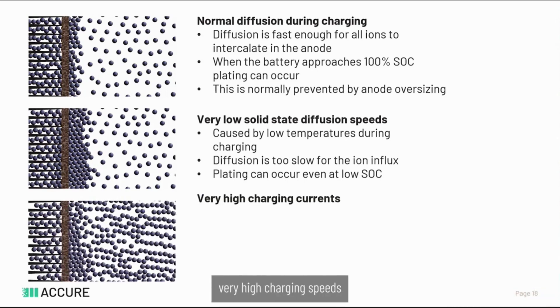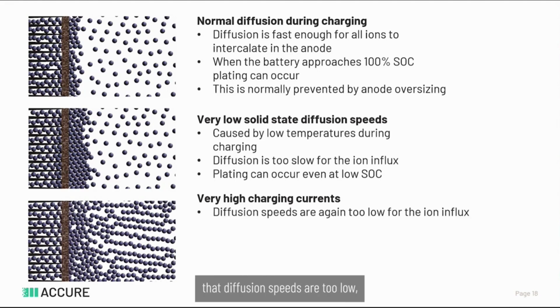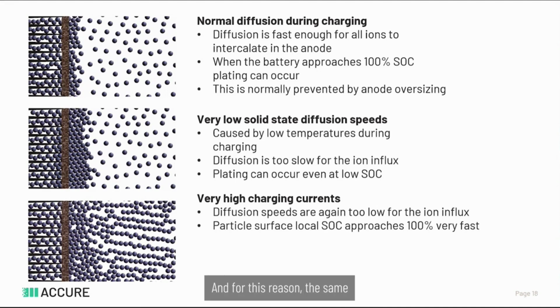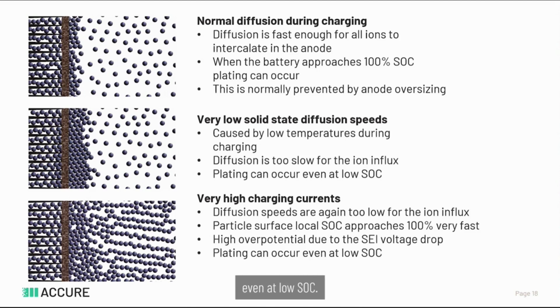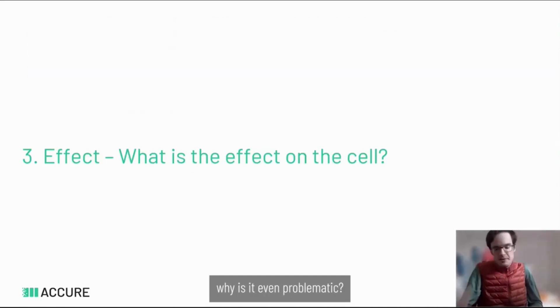Plating can also happen at very high charging speeds, which causes the same problem: diffusion speeds are too low not because it's too cold but because too many ions are arriving at the surface. For this reason, similar to the low-temperature case, the particle surface approaches 100% SoC very fast, causing a high overpotential due to the SEI voltage drop, which can again cause plating even at low SoCs. So plating happens because the surface of the particle is fully saturated — either because the actual particle is completely full, or because ions inside cannot move away fast enough for new ions to arrive.